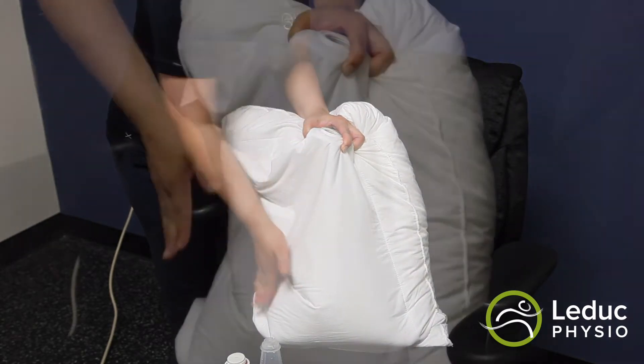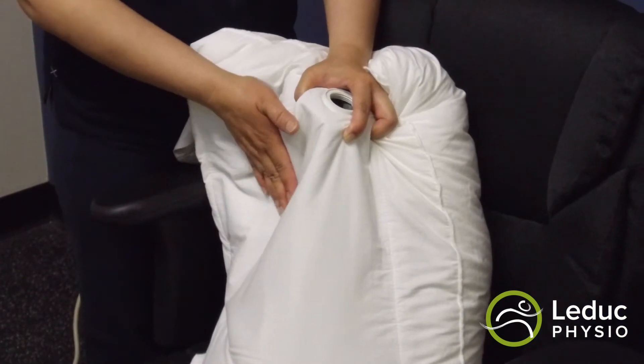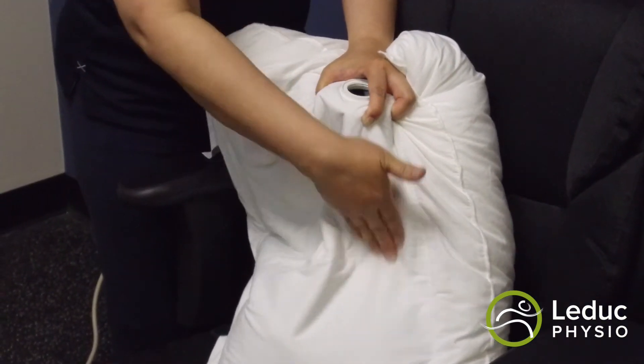Step 6: continue to apply light pressure to the top portion of the pouch while replacing the valve cap.